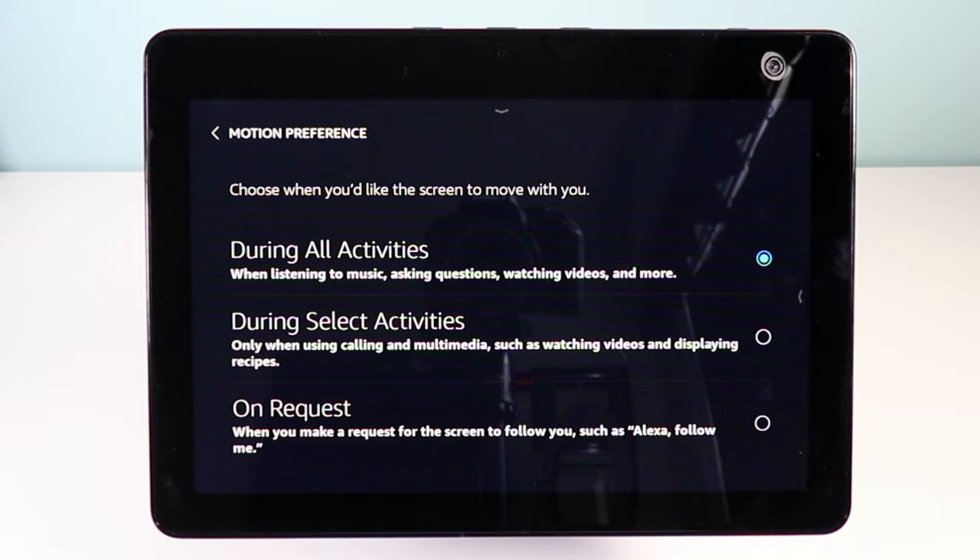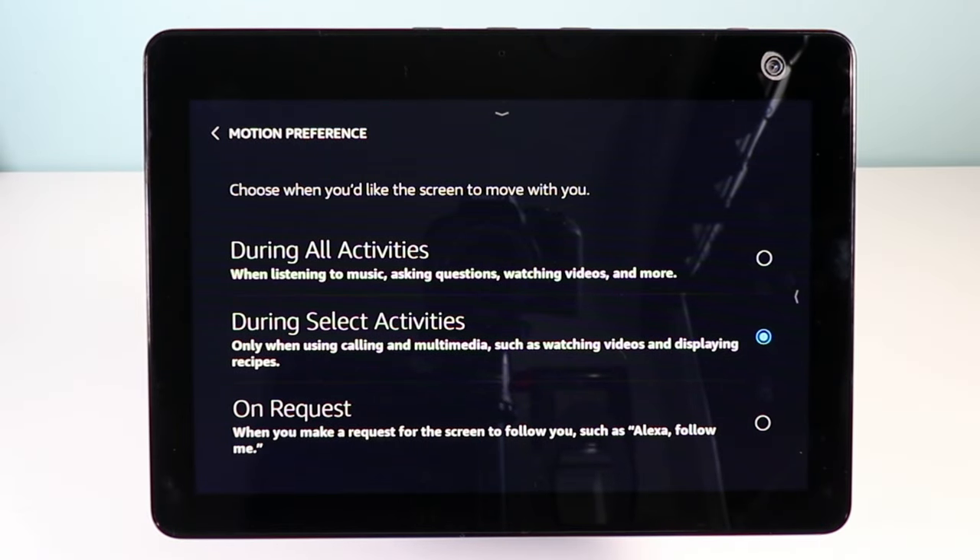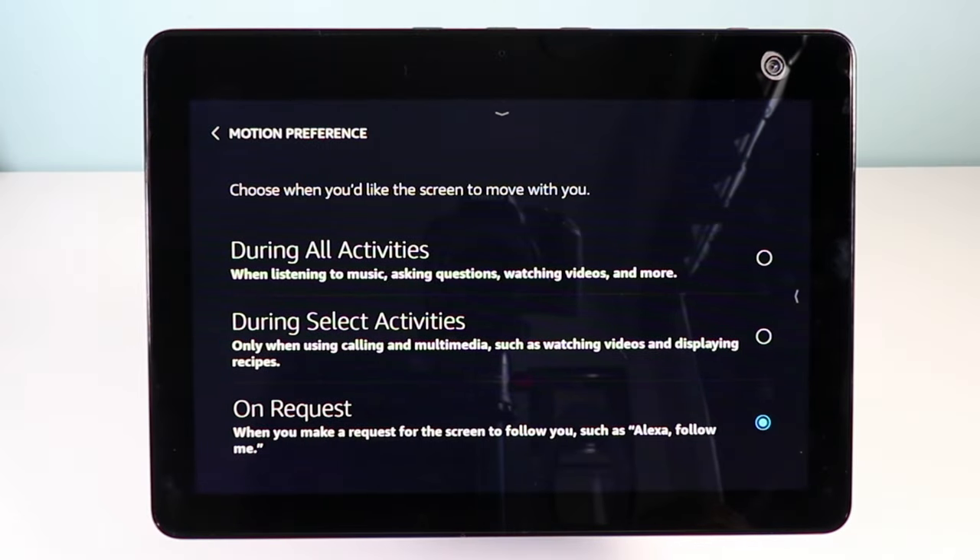If you want to change the actual preference, click on motion preference and you'll have a few different options. 'During all activities' means that anytime you say the wake word, the Echo will follow your face around to constantly keep you in frame. The other option is 'during select activities' — just when you're using it for video calls, watching videos, or looking at recipes. And the last option is 'on request,' where you have to actually trigger the Echo and tell it to follow you if you want it to.